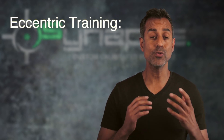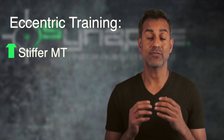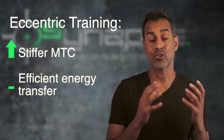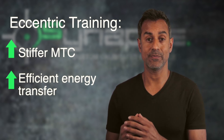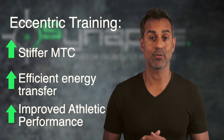Research has shown that eccentric training is really effective at making the MTC more stiff and responsive, so that it can actually create and transmit forces more efficiently. And that translates into increased function and better athletic performance.